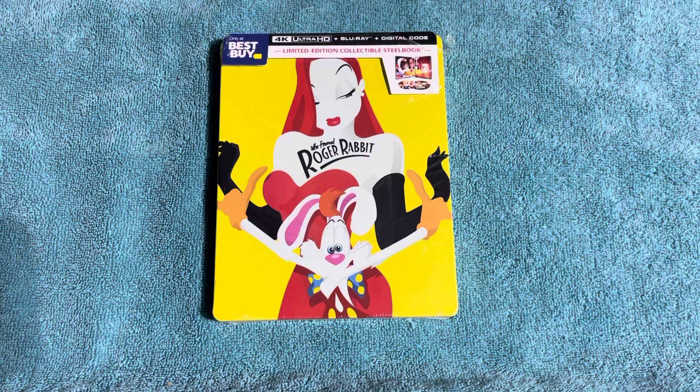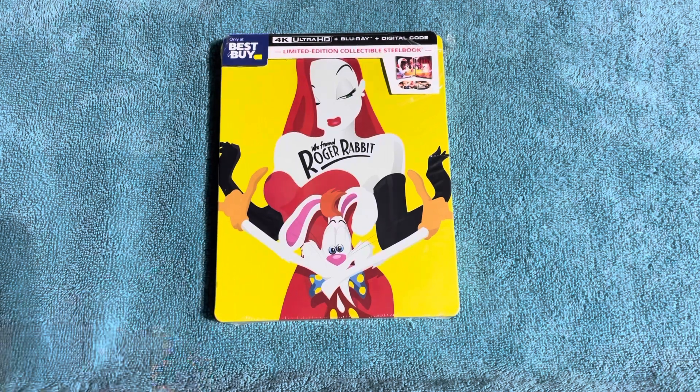I actually just got this in the mail today, ordered it a few days ago. We got lucky — managed to order it right before they sold out, and I mean right before they sold out online. I haven't seen it back up for sale again yet. Hopefully they'll do some more copies for everybody to get their hands on.